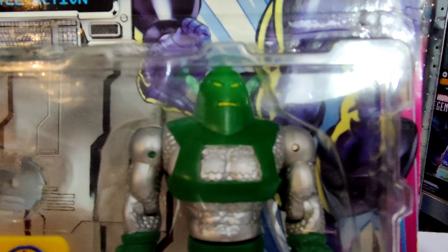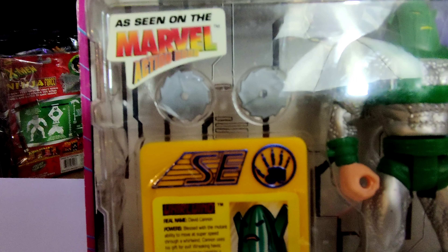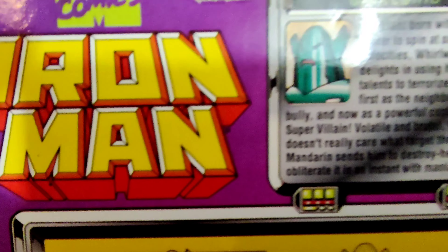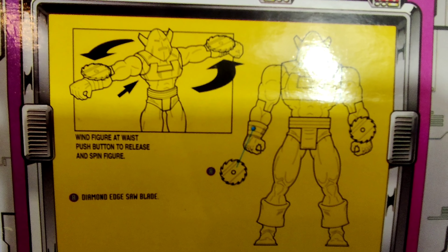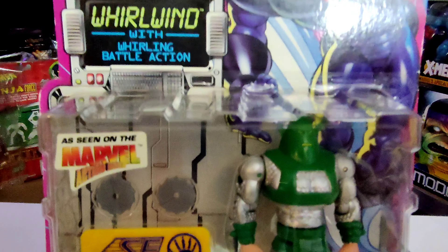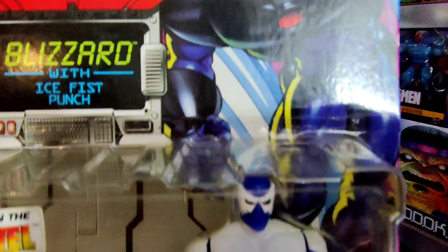Next up we've got Whirlwind. I don't know a great deal about him, but I remember him from the TV series — he would spin and make great big tornadoes. We get a cool collectible plastic card with a write-up, and he's got spinning discs attached to his arms. He looks really strange with that torpedo-shaped helmet, but he was a mainstay throughout the animation, always doing something evil for the Mandarin. His gimmick is spinning his arms to create the whirlwind effect — proper '90s nostalgia. Most recent sale price was just £23 in June — an absolute bargain.